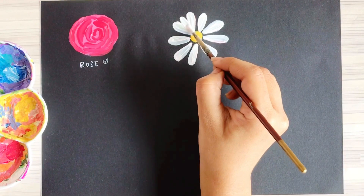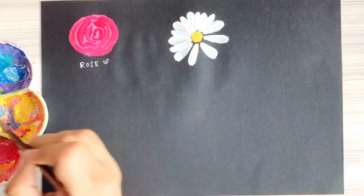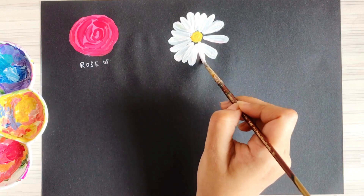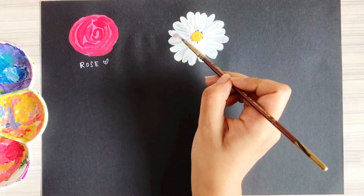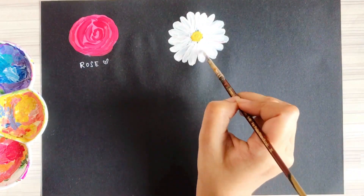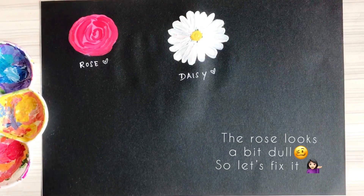The main petals are now made. Next, fill in the gaps by making smaller petals in between — this will make the daisy look fuller and more dense. And this is how we make the daisy.